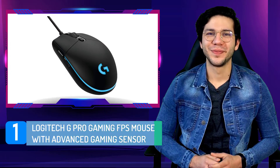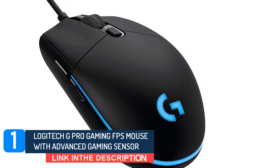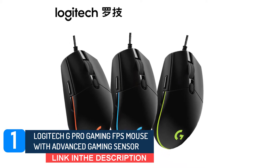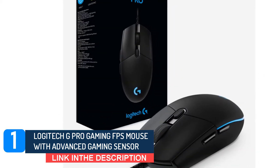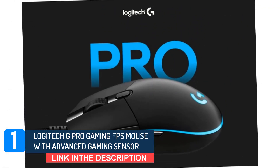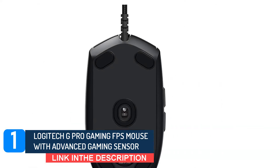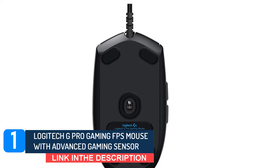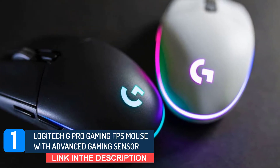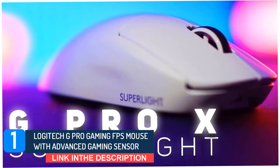Number 1: Logitech G Pro Gaming FPS Mouse with Advanced Gaming Sensor. The typical hand size is 7.4 inches; however, some people have shorter hands. If your hand is also smaller than the standard 7.4 inches, you should go with the Logitech Pro Gaming FPS Mouse with an Advanced Gaming Sensor. The stunning performance and smartness of this mouse will certainly shock you. Most importantly, it comes with a Pixart PMW3360 optical detector. The weight of this mouse is exactly compatible for small hands because it is only 1.9 ounces in weight and the size is no more than 4.6 inches.